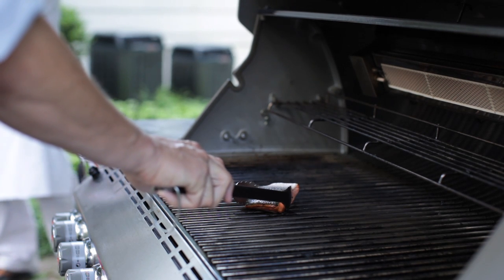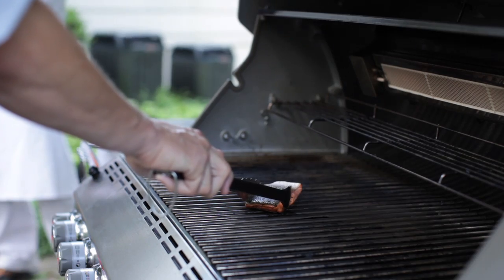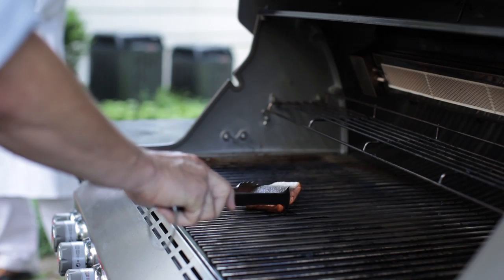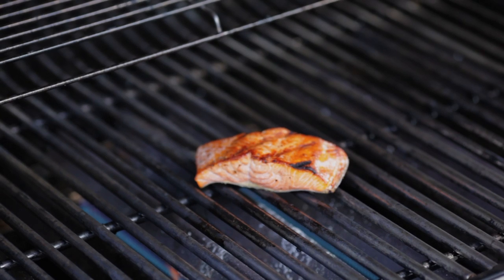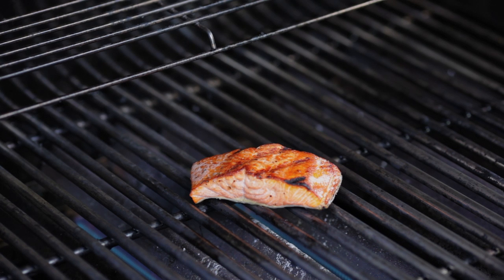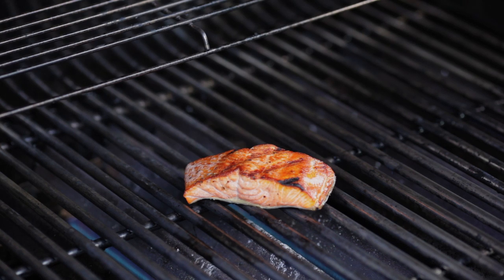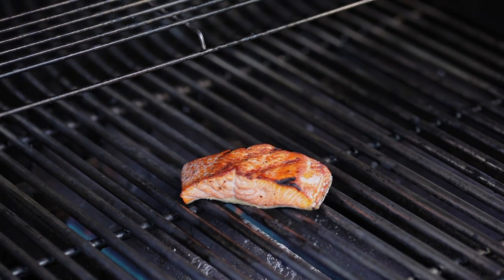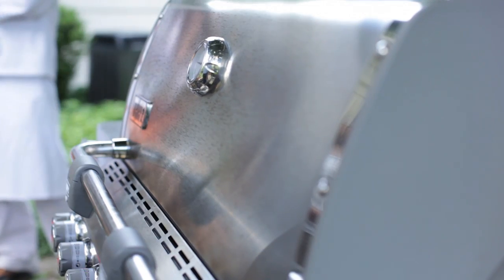You grab the fillet on each side with tongs and wiggle your wrist back and forth, and you'll feel if it's still sticking. If it is, close the lid and let it go another minute or so. I can feel that this is rocking really easily, so I can just now roll it over — like that. So easy! Now we're just going to go a couple more minutes on the second side until it gets to the doneness that you want. It turns out the second side does not stick — it has already begun to cook because of the heat reflecting off the lid, and it just never is a problem.